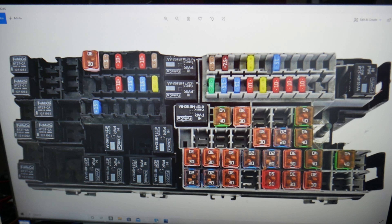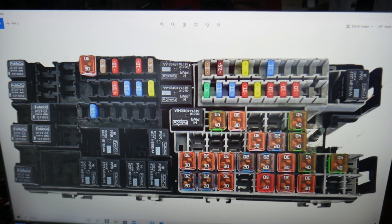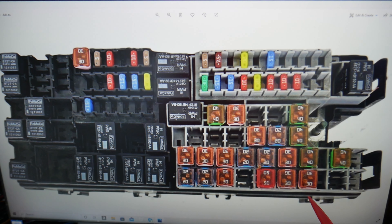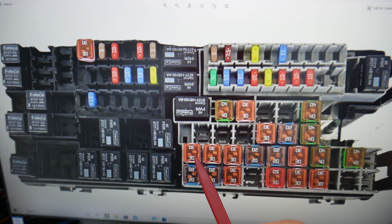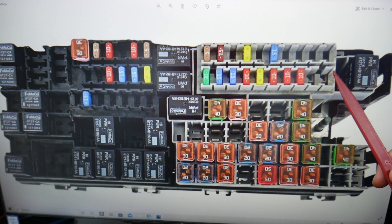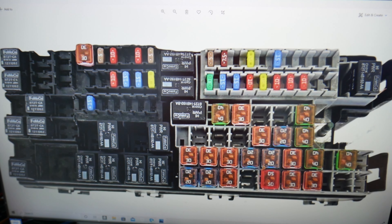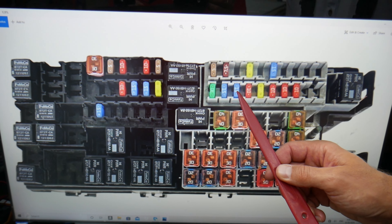First, check fuse number 3 — that fuse right here. Then check fuse 24, right there. After that, go to fuse 60 — that's counting 50, 56, 57, 58, 59, 60 — that fuse right here. Note: even if you have a missing spot, you still count that spot. Then check fuse number 63 — that's 61, 62, 63.